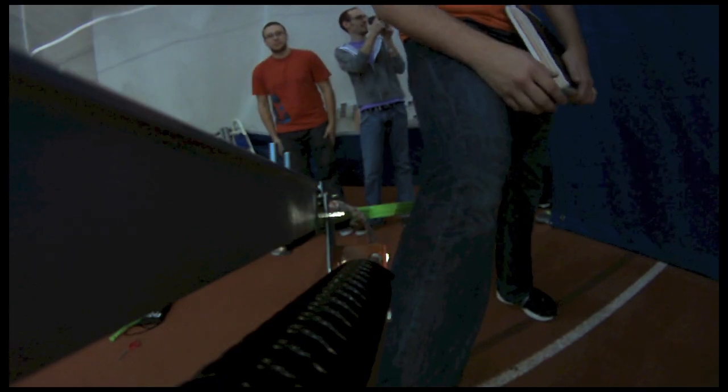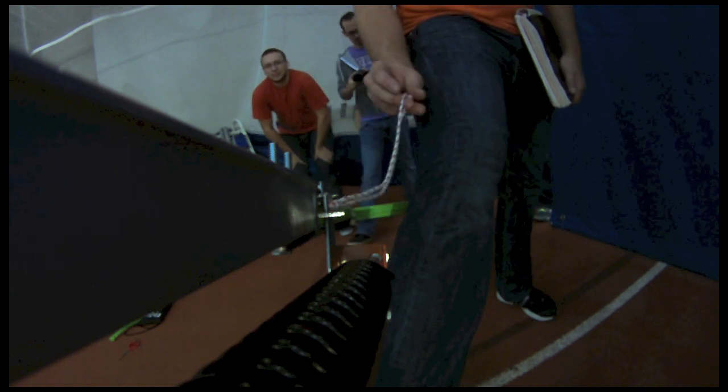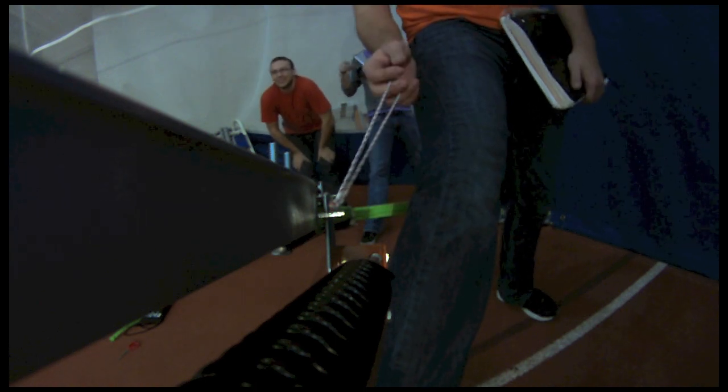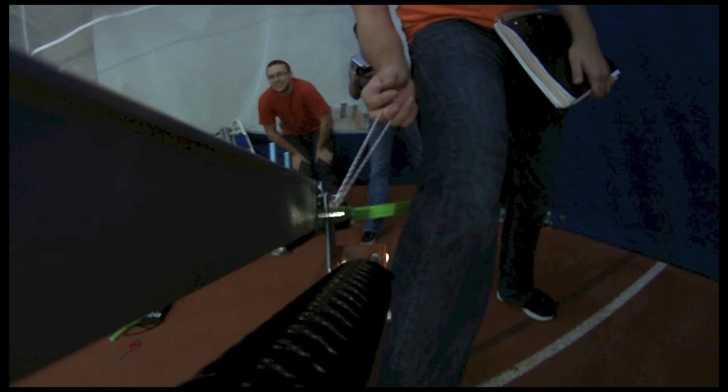18 threads, 15 degree launch angle, yellow disc, club A, test 4. Alright, everybody ready? 3, 2, 1, go!